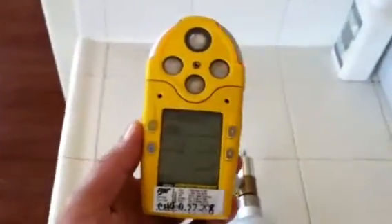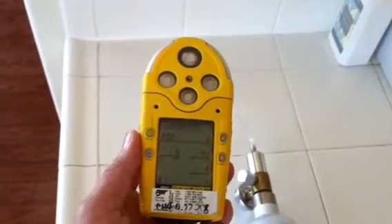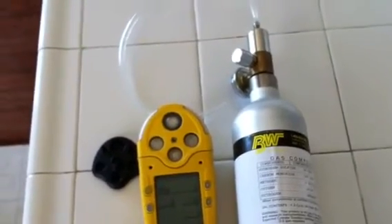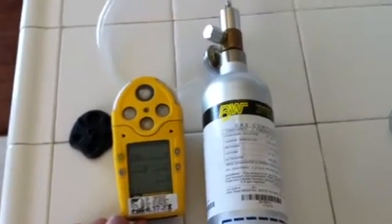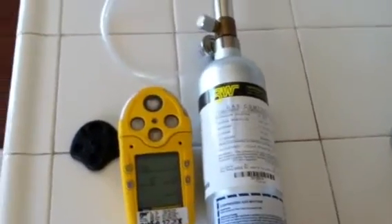I'll try to blow on it to clear the gas from the sensors. If you notice, the sensors did activate as far as the H2S, the carbon oxide, and the LEL. The PID, if you notice, was zero and it stayed zero throughout the entire bump test. That's because this canister does not contain anything that will trigger the PID sensor.